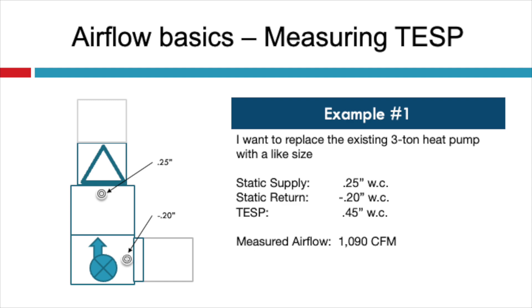Example number one: let's say I want to replace the existing three-ton heat pump with a similar size. If I measured 0.25 inches of water column in the supply and negative 0.2 in the return, the total would be 0.45 inches of water column. And when I measured airflow, either with the blower chart or the true flow plate, it was 1,090 CFM. Since my static pressure is below my maximum of 0.7 with the new ECM system, and my volume of air is within 10% of my desired CFM — if I wanted 1,200 for a three-ton system — then I know the trunk sizes are going to work.